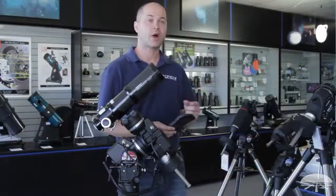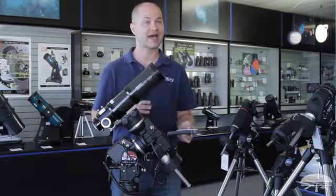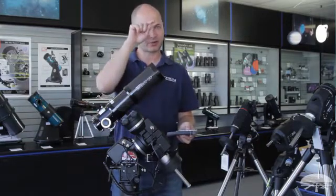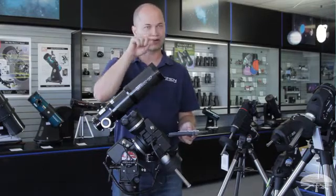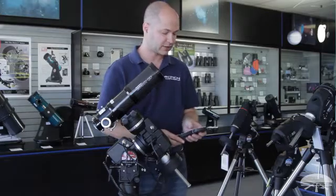The hand controller then gives you an hour angle. That can be used if you have the optional polar alignment scope attached — you can use it to put Polaris in the proper orientation around the center circle, which will get you very dead on polar aligned. Hit enter to get past that.